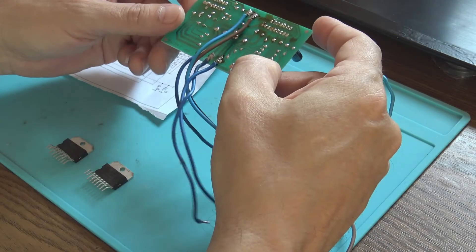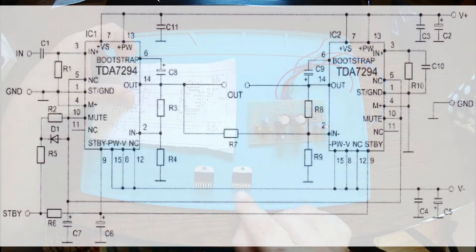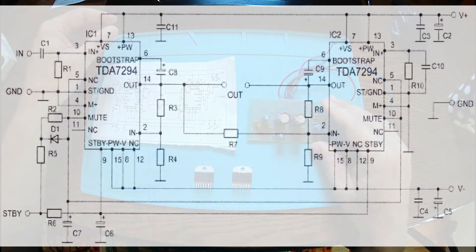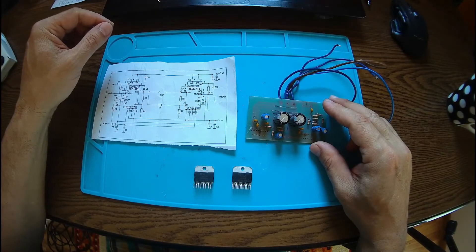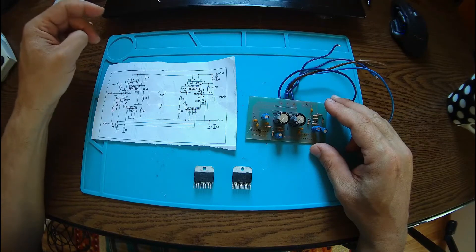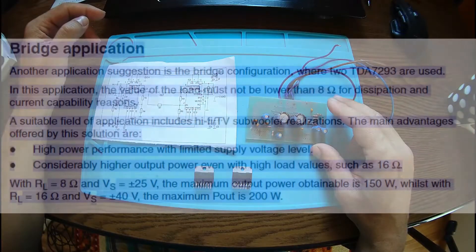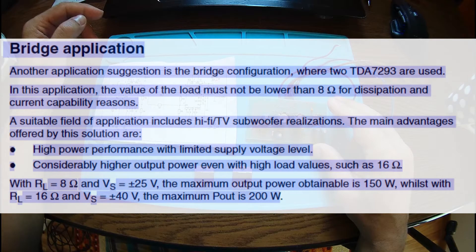Here I have a board. It used to be populated with a 7294, and checking the application schematic for the 7293, it looks like it's very capable of being bridged, but with a lot of care about the load. It shouldn't be less than 8 ohms, and as I can see, two TDA7293 can be used in bridge. There are some considerations: 8 ohms for the output at plus and minus 25 volts gives a maximum power of around 150 watts, and on 16 ohms we can even have plus and minus 40 volts with a maximum power of 200 watts. So even on 16 ohms it delivers 200 watts.